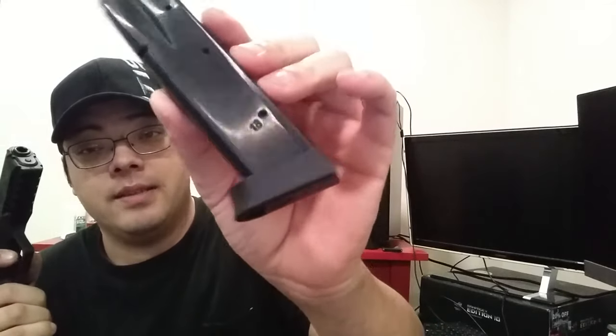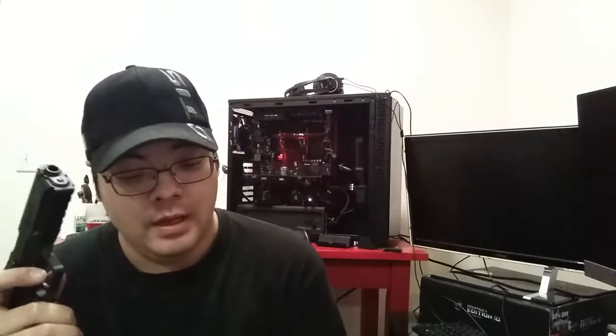The magazines are 18-rounders. They appear to be Mekgar with a smooth finish and witness holes on the side, not the back. These are not as expensive as some Mekgar mags I've seen, but they are drop-free and seem to be of high quality. They have standard black followers — not Teflon or anything fancy — and you do get two magazines when you buy the pistol.